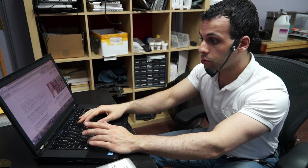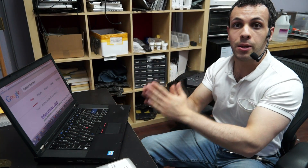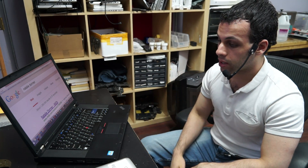I zoom out, I zoom in, I zoom out, I zoom in. What's the difference? I'm using the computer the way it's meant to be used. I'm not using the part of the computer that's trying to be a Mac.